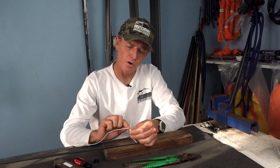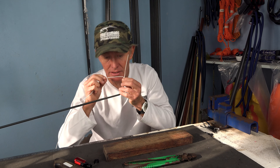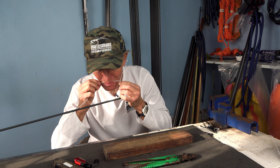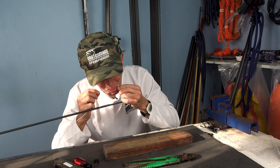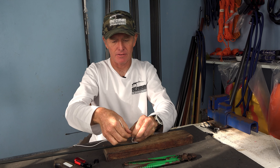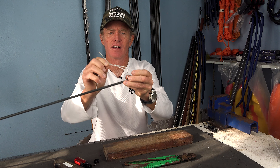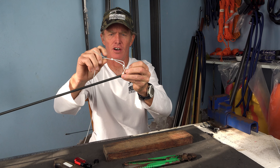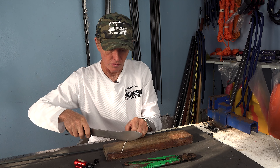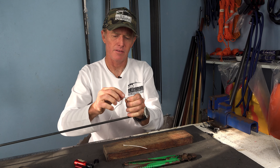But what happens is when you do that, you have a chance of burning this main line. So what I like to do is I wet this — give it a good soaking — and then I pull this knot back. It's a little bit difficult, but I move it over the section that I've wetted. So now I've moved this knot over this section that is actually wet. Then trim it off and fluff it up.